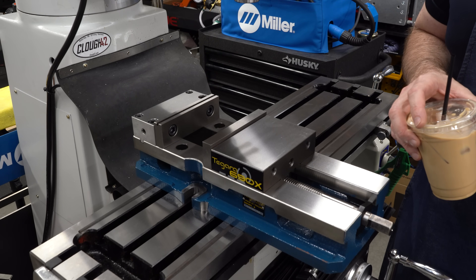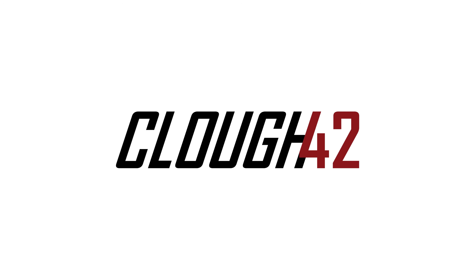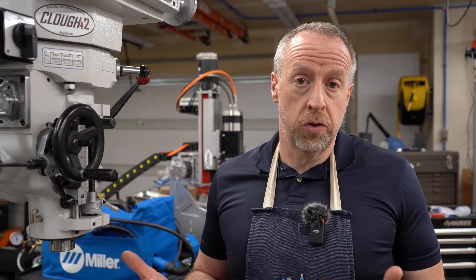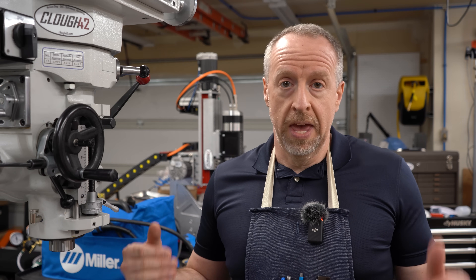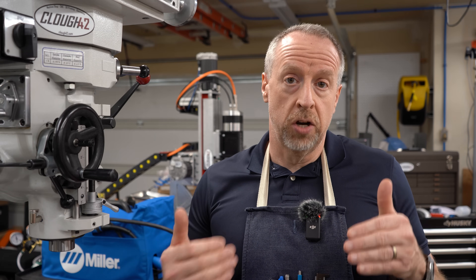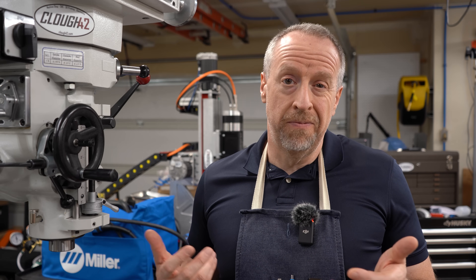Welcome back to Cloud 42, I'm James. I have some projects coming up that are going to involve holding large work pieces in the mill — parts that are too large to fit in the vise. The normal approach would be to take the vise off the mill table and fixture the part directly on the table using clamps. Instead, I'm going to install a pair of matched vices on the mill and get them aligned so that I can hold a single part spanning across both. I couldn't find instructions on how to do that easily, so I'm going to make that video for the next person.